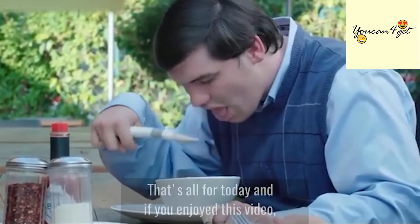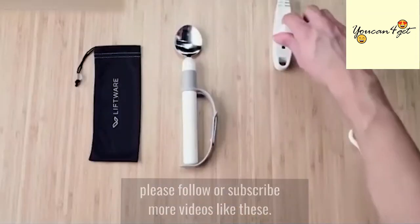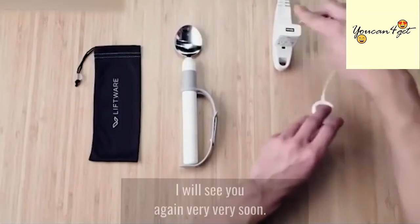That's all for today, and if you enjoyed this video, please follow or subscribe for more videos like these. I'll see you again very soon.